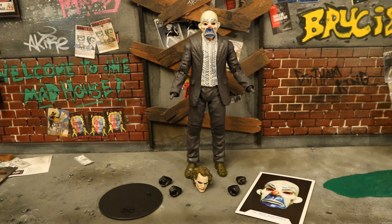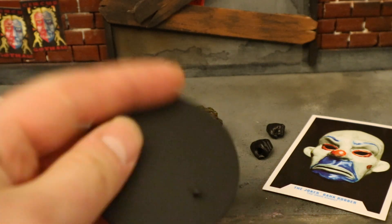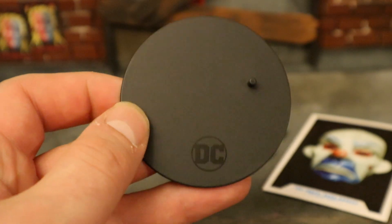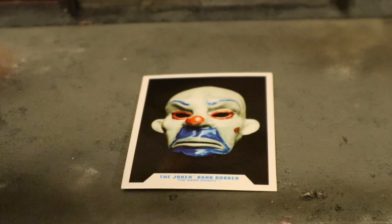Here's the figure broken down as far as he can go with all his removable parts detached. Now let's check out his accessories. Starting with the boring stuff — here's the McFarlane display stand, seen time and time again. It's a black circle, very thin, very basic. Now for his collector's card.